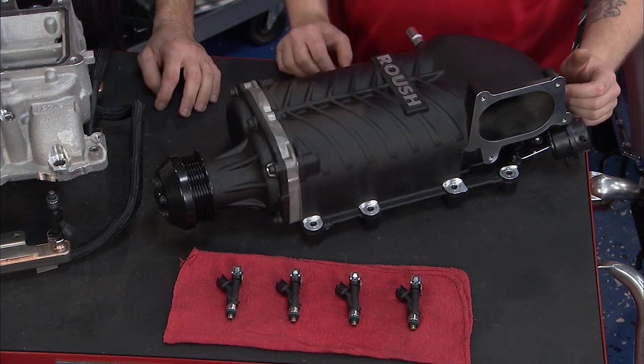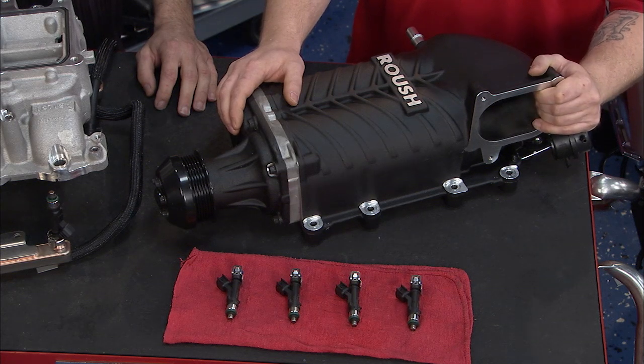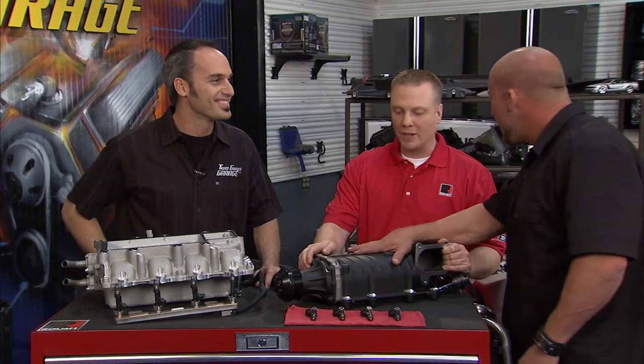Yep, out with the factory and onto our 2300 series kit — TVS. Capable of 6 to 8 pounds of boost, making about 540 ponies. Shut the front door — 540 horsepower? That's right, 540 ponies. That's 130 horsepower more than the factory.